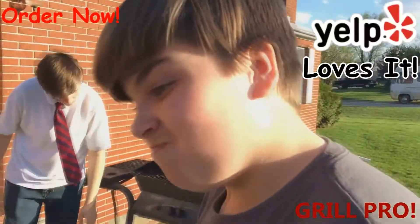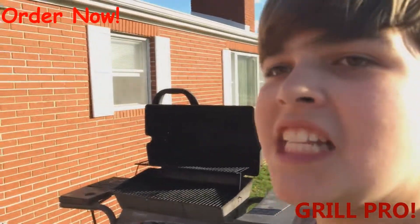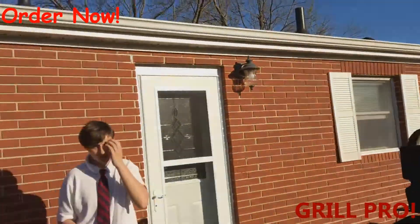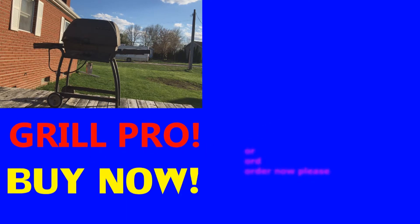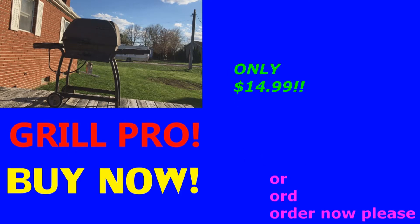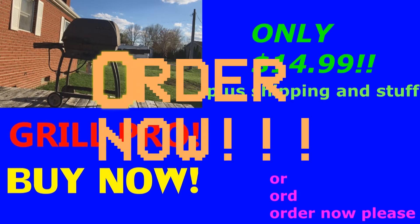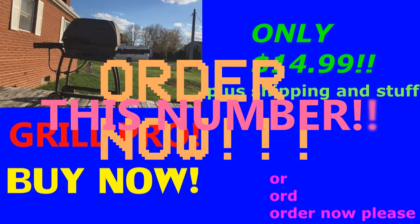So what do you have to say about this reviewer on Yelp? 'I would buy this 10 out of 10 again.' You were spectacular at helping me grill, bro. Buy now! Order now — only $149.99 plus shipping. Order now, call this number.